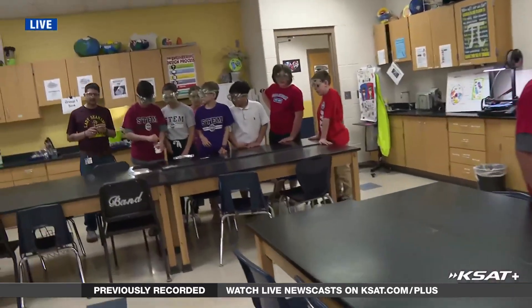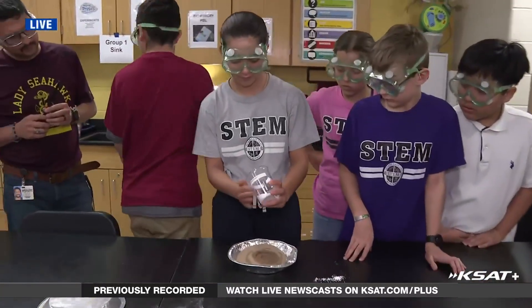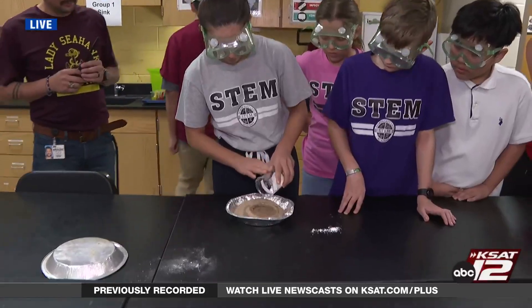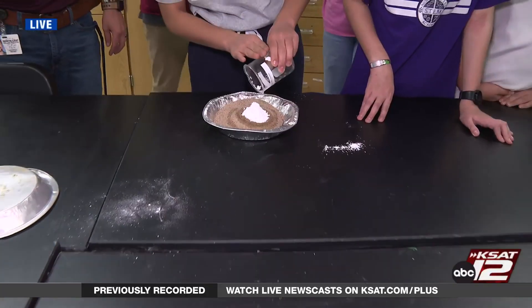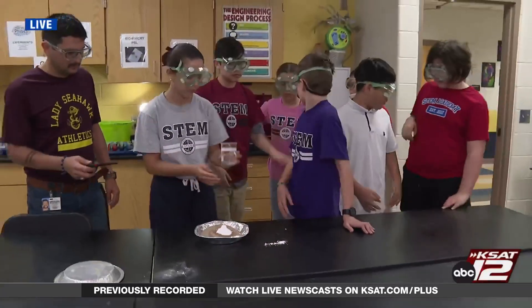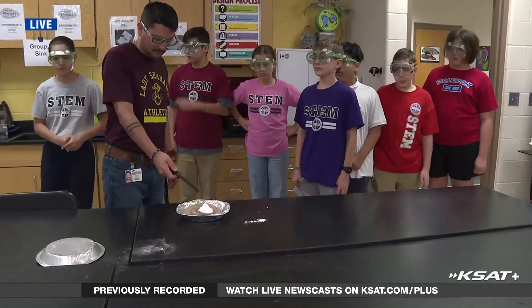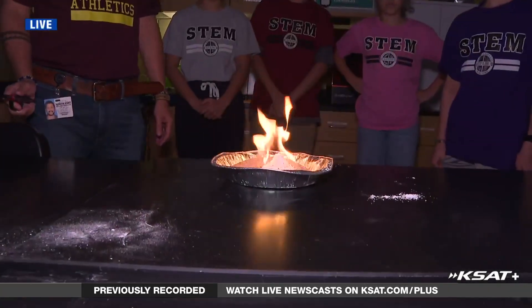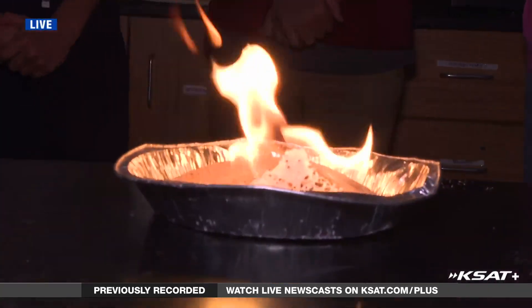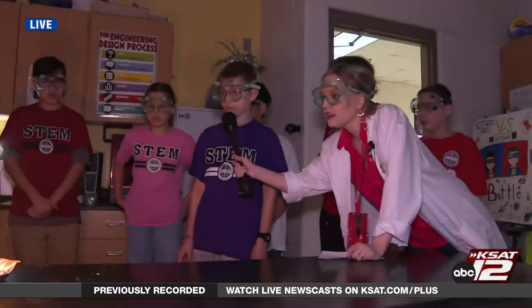Pour the sugar mixture onto the mound with the lighter fluid. Then with adult supervision, light the lighter fluid on fire and turn off the lights.